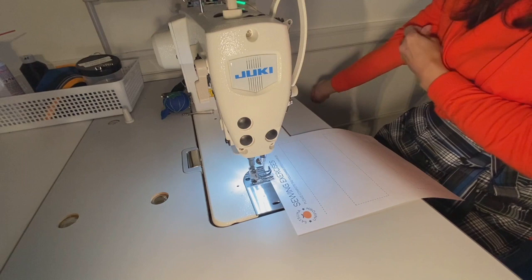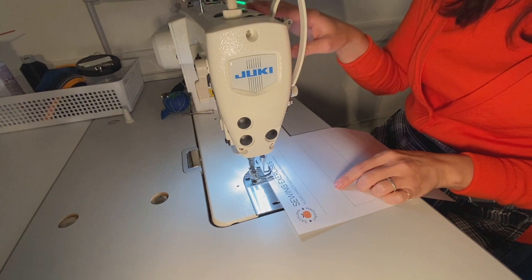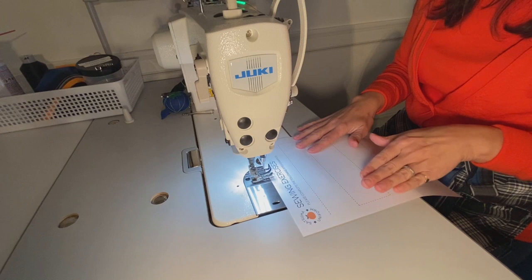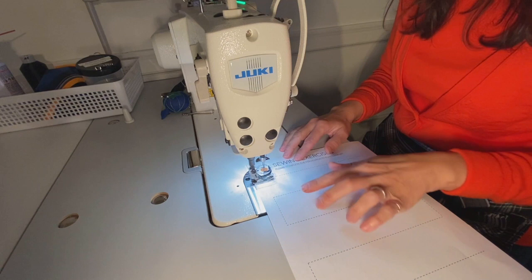To start, we're using this piece of paper and we're going to be sewing along this dotted line here as you can see. I'm using an industrial sewing machine by Juki, and the first thing I'm going to do is lift my presser foot by pushing on the back of my pedal below the machine. Next I'll drop that presser foot and I'll line my needle with the beginning of the dashed line.